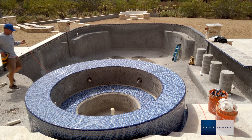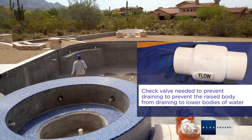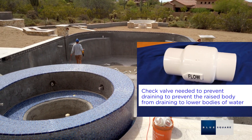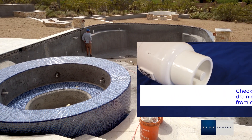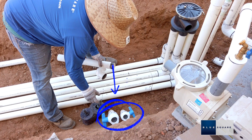If the pool has any raised body of water connected to the cleaning system, such as a raised spa, a check valve must be used on that line to prevent the raised body from draining to lower bodies of water. If a below water level installation is necessary, shutoff valves must be installed on all lines to prevent flooding during service.